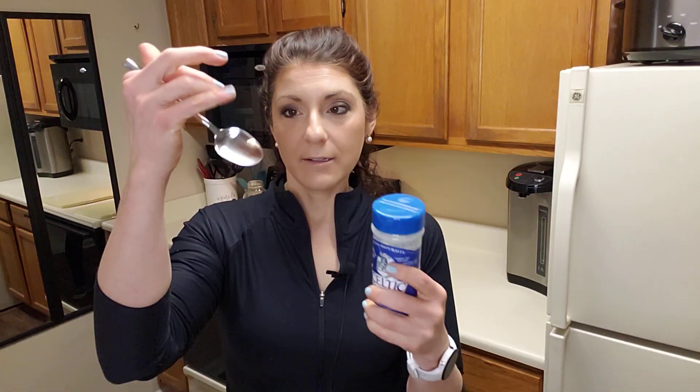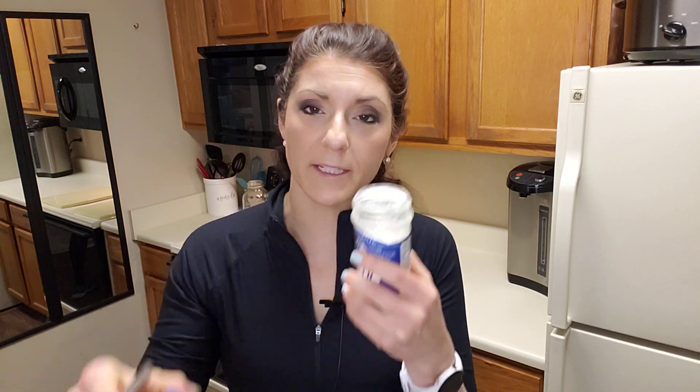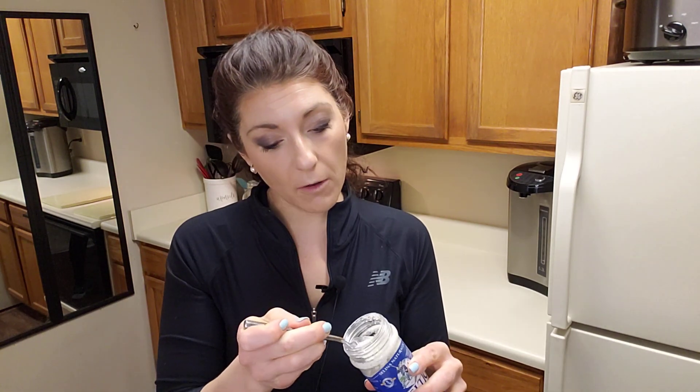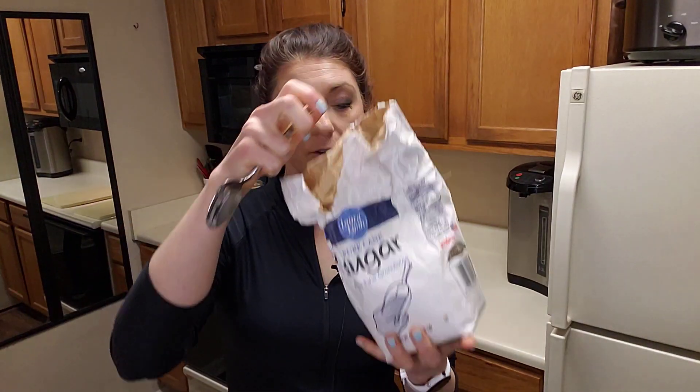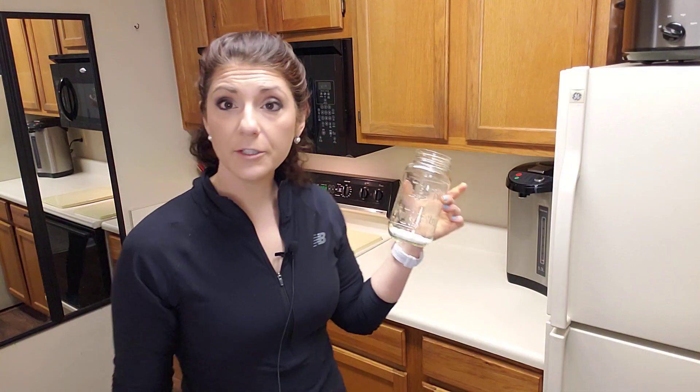All you need with your quart-sized mason jar and a spoon — though you can eyeball it too — is one level teaspoon of salt. Drop it in. Then six teaspoons of sugar. Now the sugar is doing a few different things in the body. If you've ever spent lots of time throwing up, you know that violent vomiting will get you sweating very, very quickly. So you're going to put a total of six teaspoons in here.